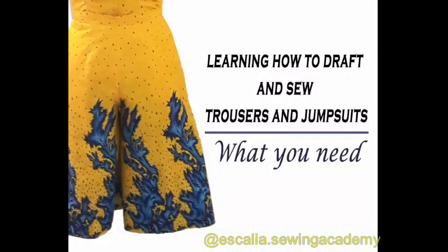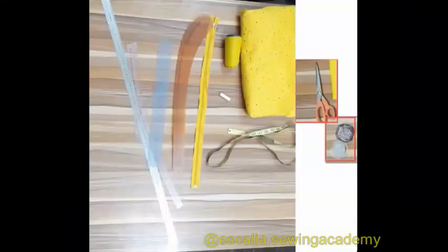In this video we're going to talk about the tools you need to be able to draft and cut your trousers, your germ suits, or in this case a culotte.